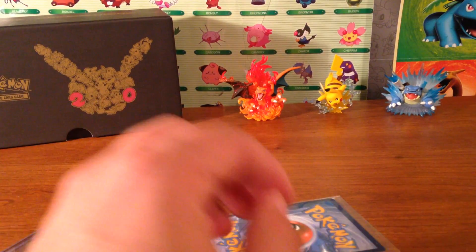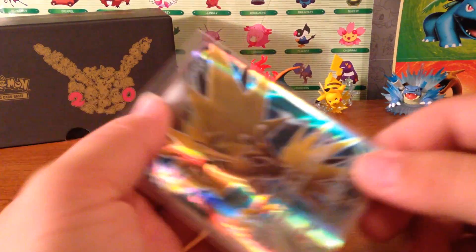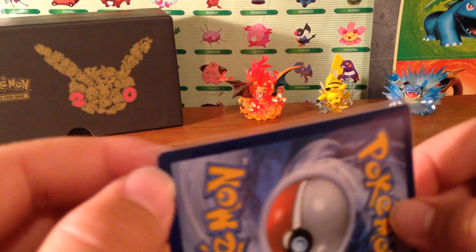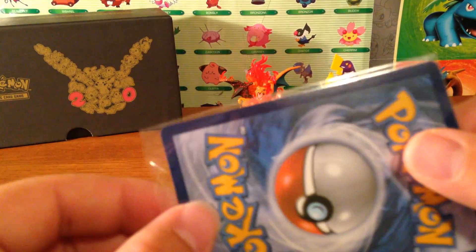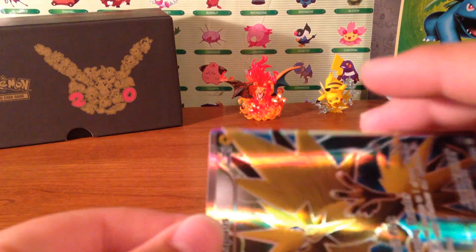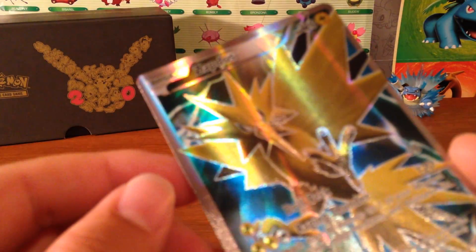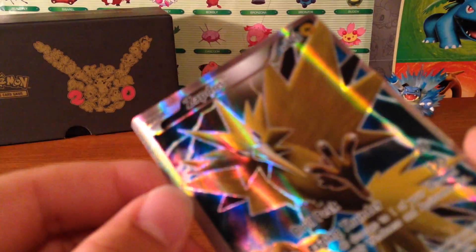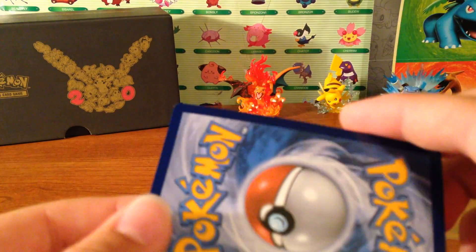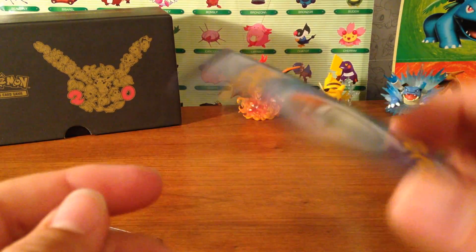Now let's see about the Zapdos. From in the package it looks like there might be a little corner edge wear up at the top — you guys can see that it's very small. Slipping this card out, with the naked eye there doesn't seem to be any scratches on it. There is a little tiny bit of edge wear right down at the bottom, and actually a little bit in every corner, so these are actually very well-conditioned cards.